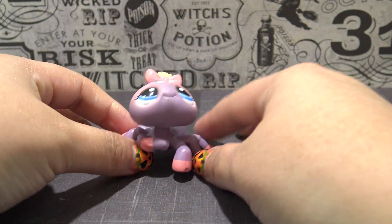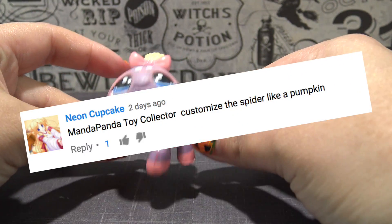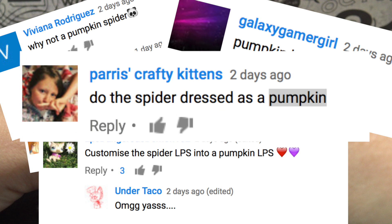Hey, little pandas! Last week, I got this adorable little LPS spider in the P.O. Box, and I asked for your suggestions on how to customize it, and one of the most common suggestions was a pumpkin spider.